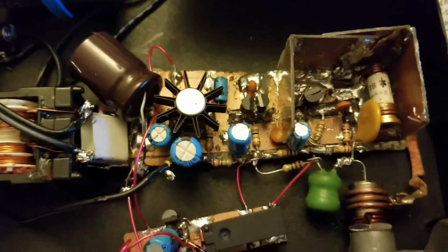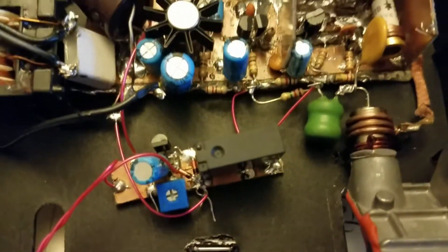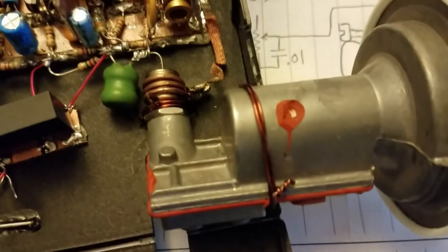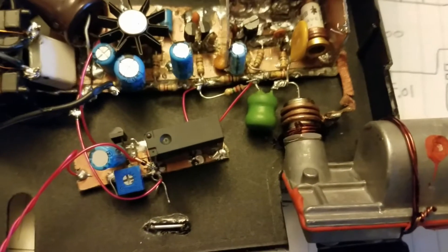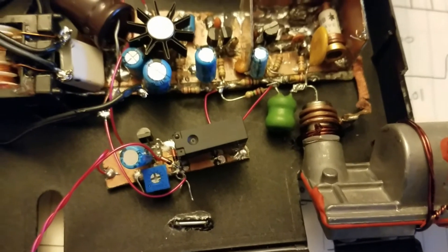All of this stuff right here is just an audio amp, so not really anything interesting. This other circuit is one that when you first turn the unit on, it shorts out the signal from the LNB, because if you power it all on at once it will oscillate. Shorting that out just makes it settle down a little bit.